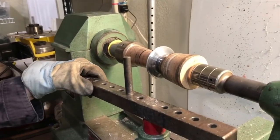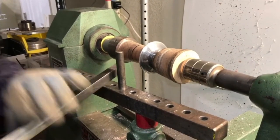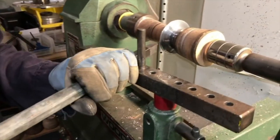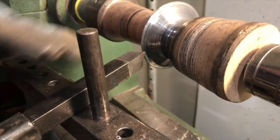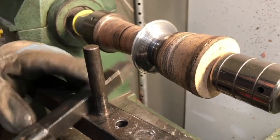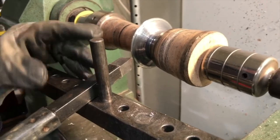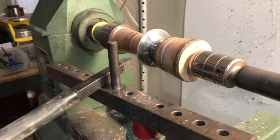For trimming I have a large high-speed steel lathe tool set in a handle. You want to make sure that whatever cutting edge you're using is at approximately the center point of the piece — if it's too low it won't cut efficiently, and if it's too high it'll rub. Depending on the material, thickness, and tools, trimming can be quite loud, so you might want to use hearing protection.